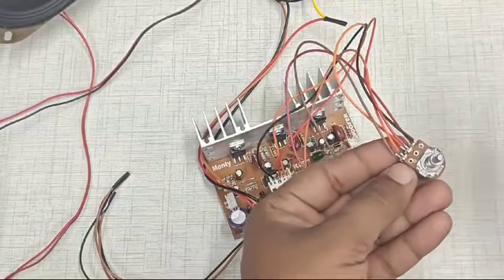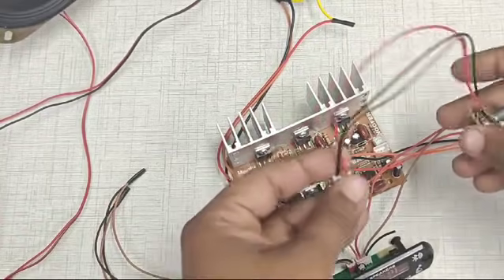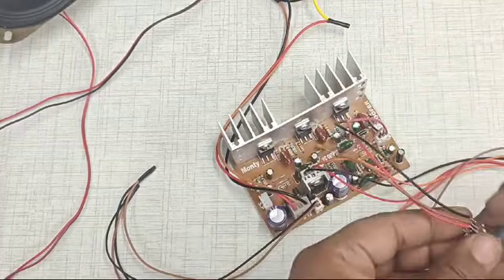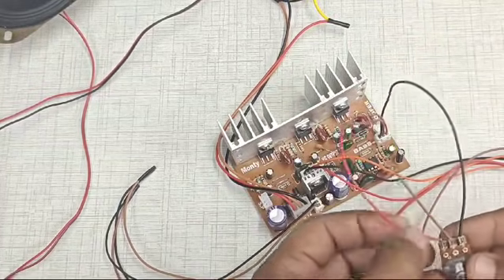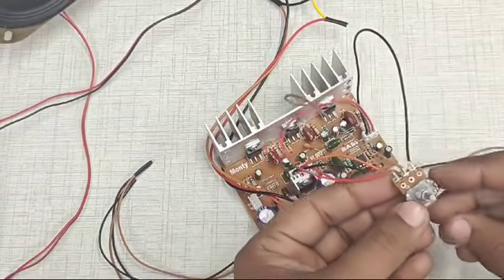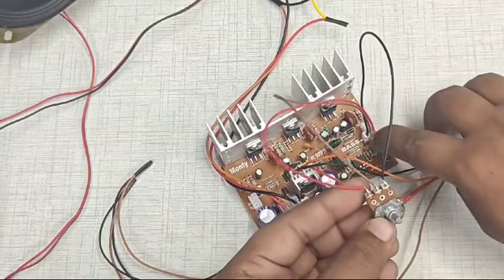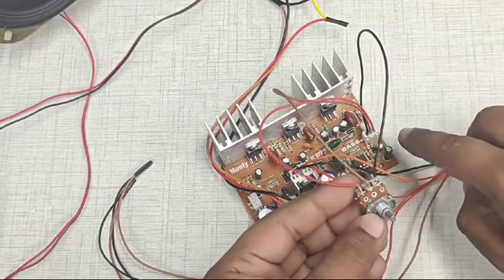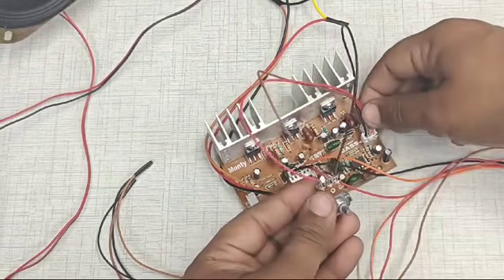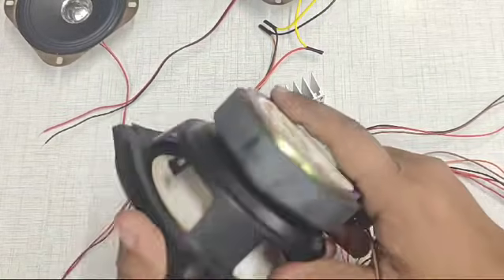Now we are done with the potentiometer connections and it will act as the volume control. We will now connect the base. We insert the connector so that pin 1 on the connector side connects to pin 3 of the potentiometer, pin 2 to pin 2, and pin 3 to pin 1 of the potentiometer.